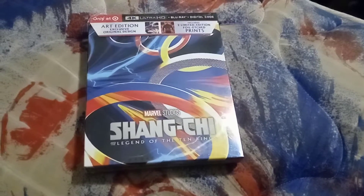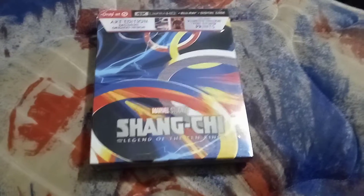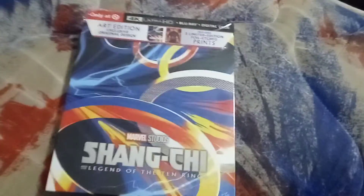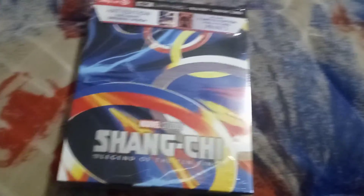Hello everyone, welcome back to another unboxing video. Today's unboxing video is going to be Shang-Chi and the Legend of the Ten Rings on 4K. This is the 4K Blu-ray with a digital code, and I'm going to use the digital code for this movie.